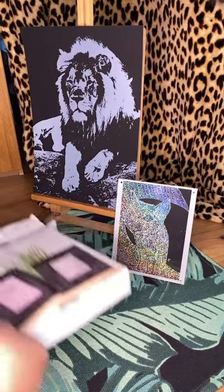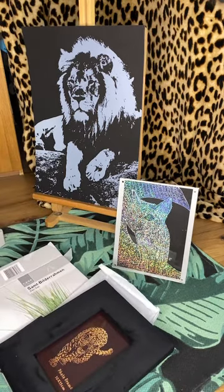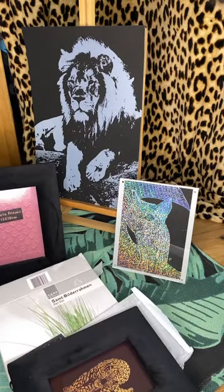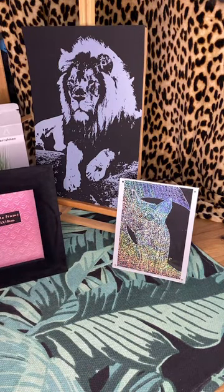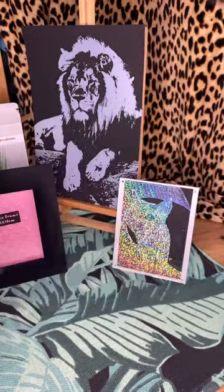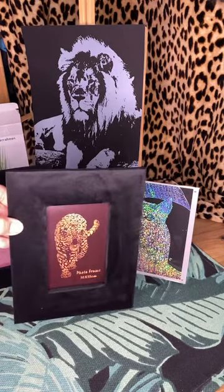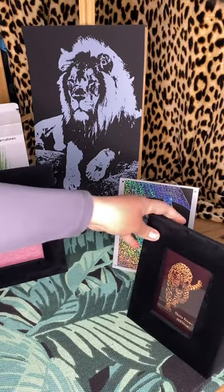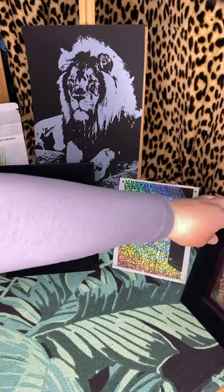This box has two sizes of frames in it. The first one fits a size 13 by 18, and then there's the second size as well. I've got these really for putting scratch art into, and I forgot I had them because I bought those other glass ones. It's already got a leopard print in it, just to show the frame — that's the black one, and that's the other black one.